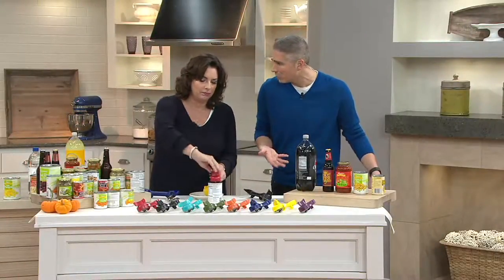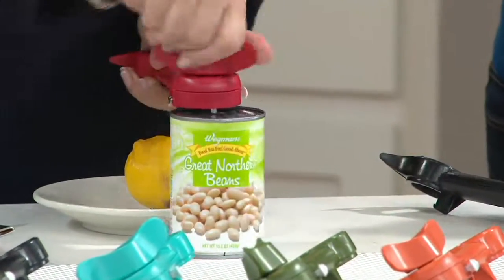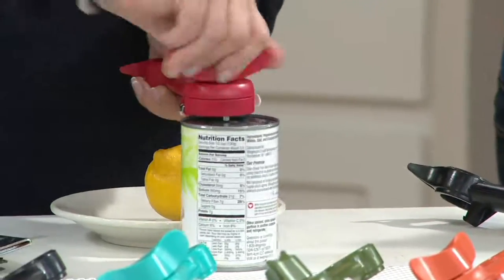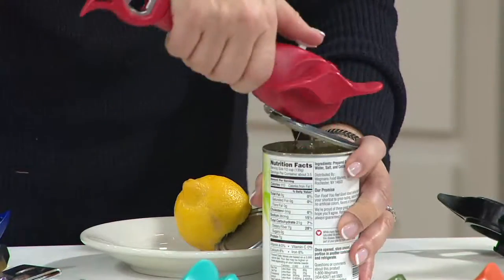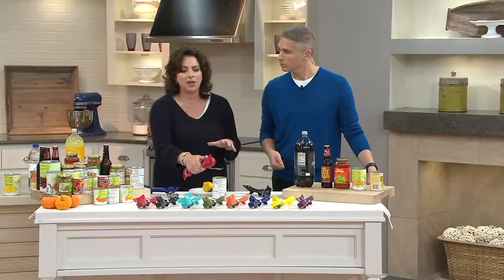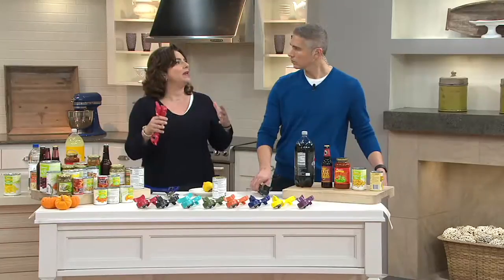There's not a day that goes by that I don't open a can in my house, open up a bottle, open something with a pull tab, or have to open a jar of pickles. And think about it — if you have dexterity issues, carpal tunnel, arthritis in your fingers, if you're just not as strong as you used to be, you live alone — whatever — and you really need things to be as simple and easy as possible when you're trying to cook at home and eat better.